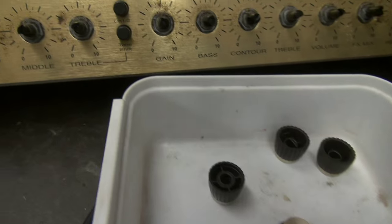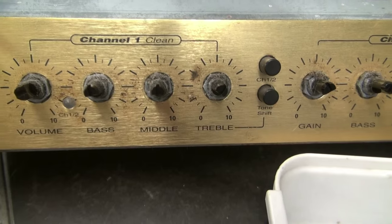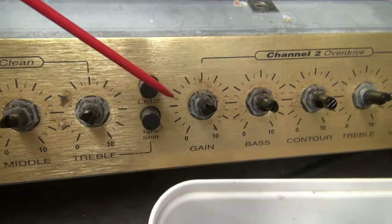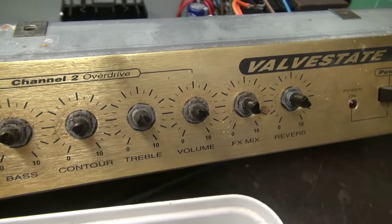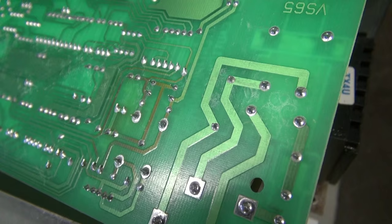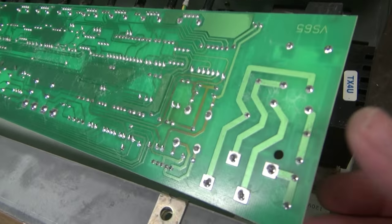The knobs are removed. I'm getting ready to pull these nuts off, but what I wanted to show you is — you see all this grime, hairs, all this crap over these knobs and the front plate? After you get the board out, this is the perfect time to take a little Windex and clean her up. So I have the board pulled and flipped over.